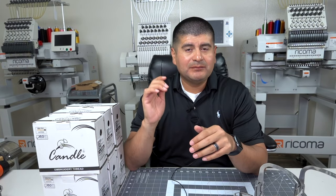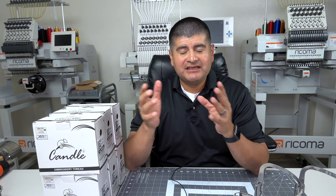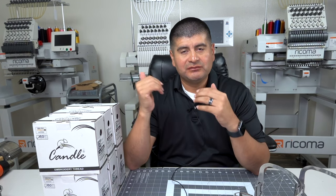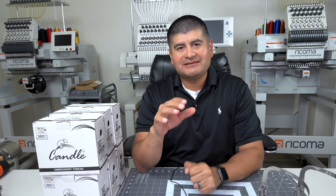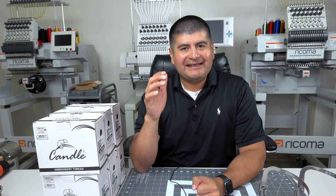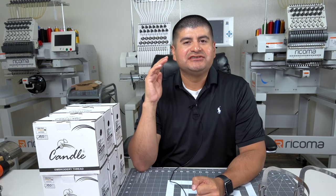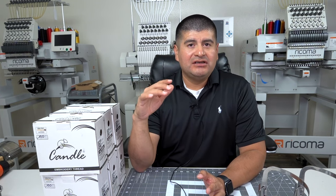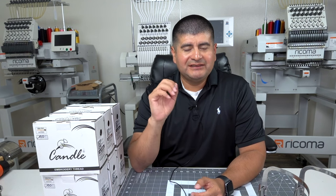One good thing about the Tajima and the Ricomas is you can use the same hoops — all our Mighty Hoops are interchangeable with both machines. This whole year has been all about researching which machine we should go with, and that was the biggest question we had. I want to go into the details of how we came about choosing the Tajima.